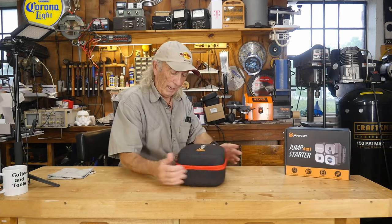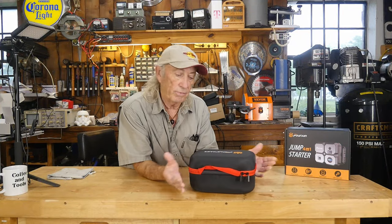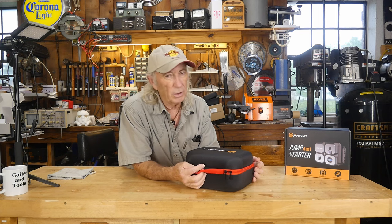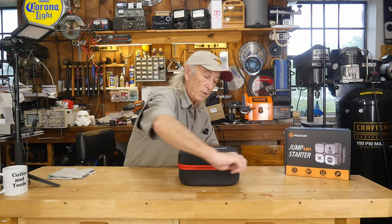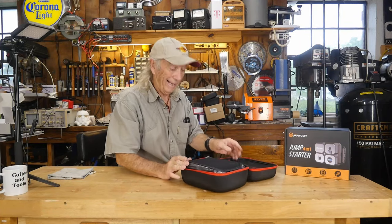Here's the package — it comes in a nice box. This is something that, once you charge it up fully, you can put it in the back of the car and just feel a little bit better, especially on those long drives in the spring and summertime. If you need a road trip and you've got to go out of town, just having this with you can really save you a lot of hassles.